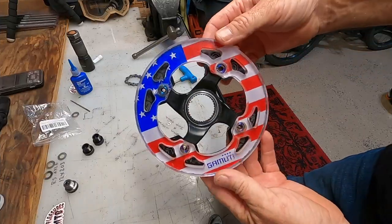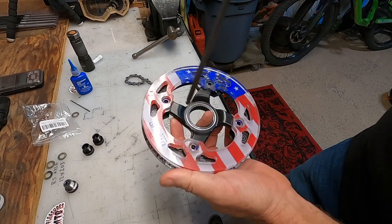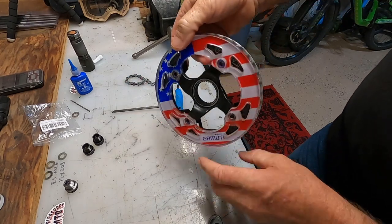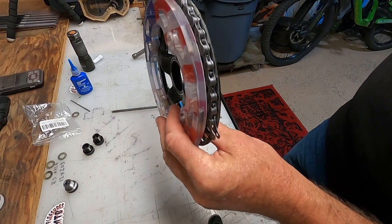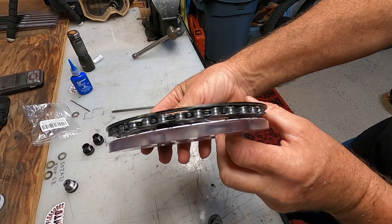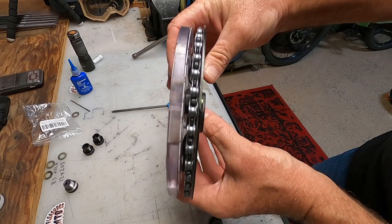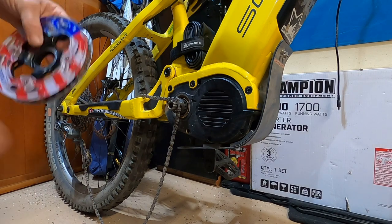There it is, the final product. Feels solid, everything's tight, I've snugged everything up. You can see how the chain is going to go inside there — it should ride right in there and hopefully it won't bounce out. Ready to reinstall on the bike, I think it's going to work. We'll find out. Basically everything goes back on in reverse order.